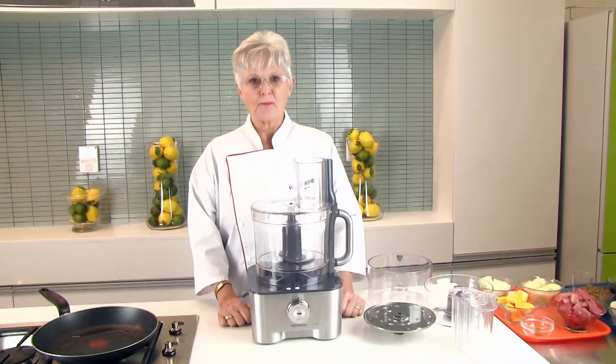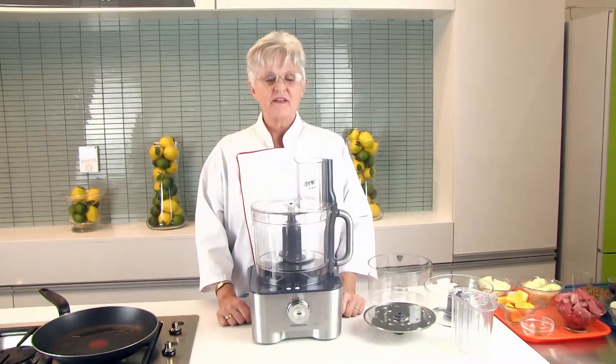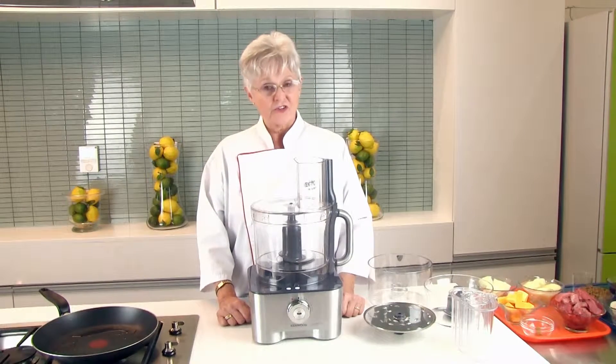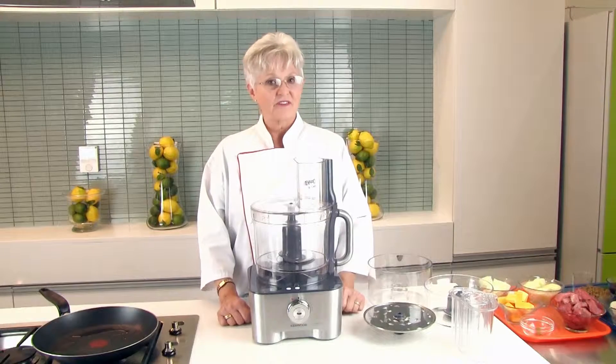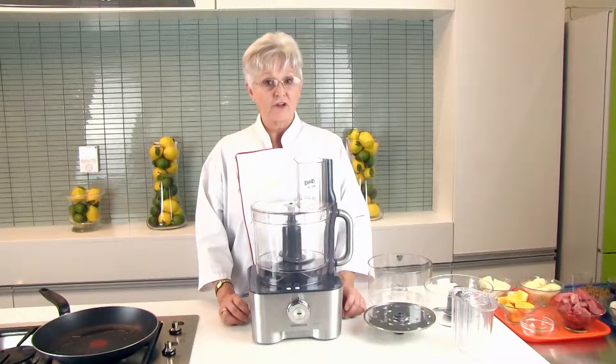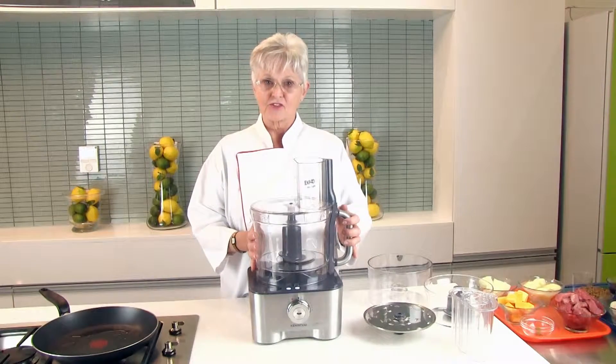Hi, I'm Marta Klinsmann from Kenwood Appliances South Africa. Today we're going to make a really South African dish called Bobotie, but our version has a few twists. It has lentils, chili, apple, and another South African favorite, pumpkin. And the Multi-Pro XL does all the work.